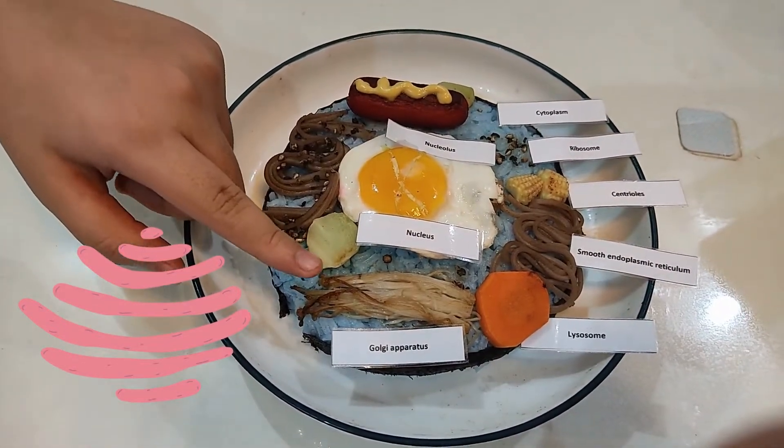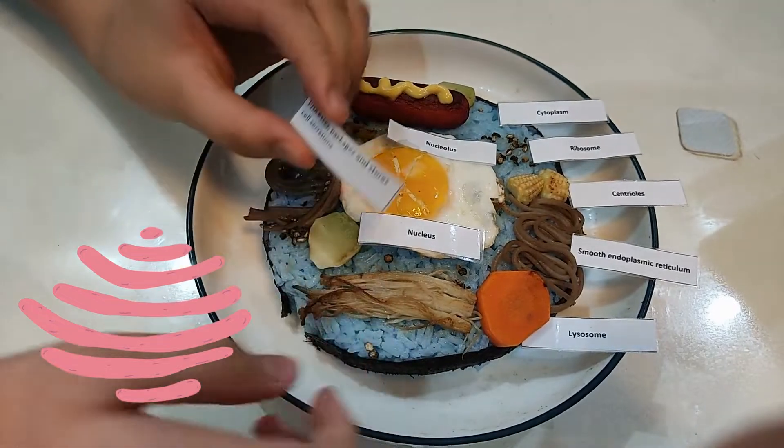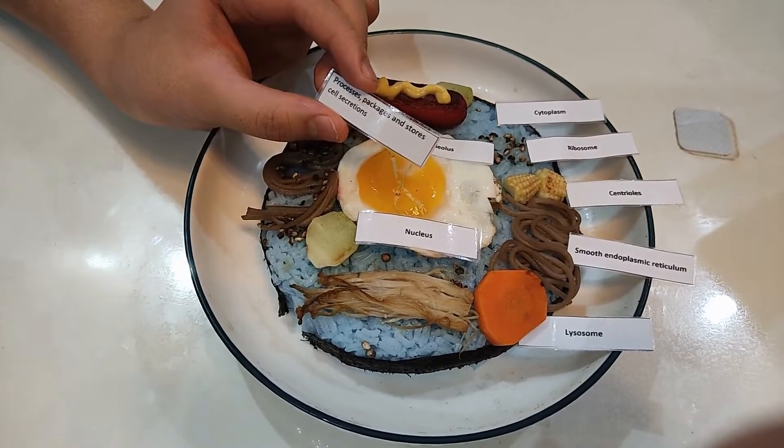This is the Golgi apparatus. It processes, packages, and stores cell secretions.